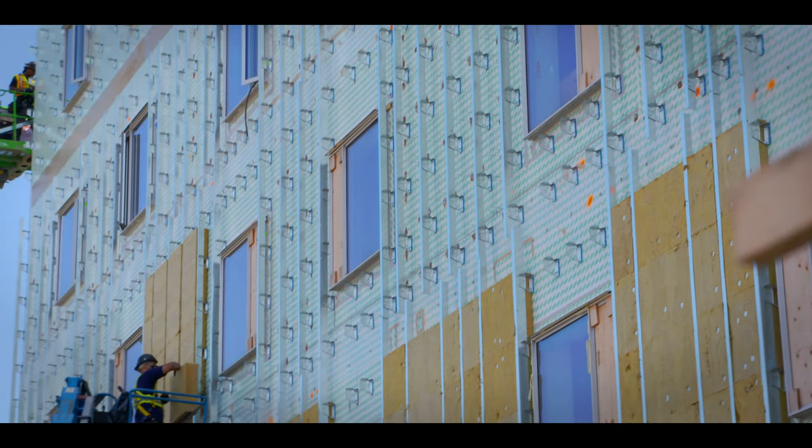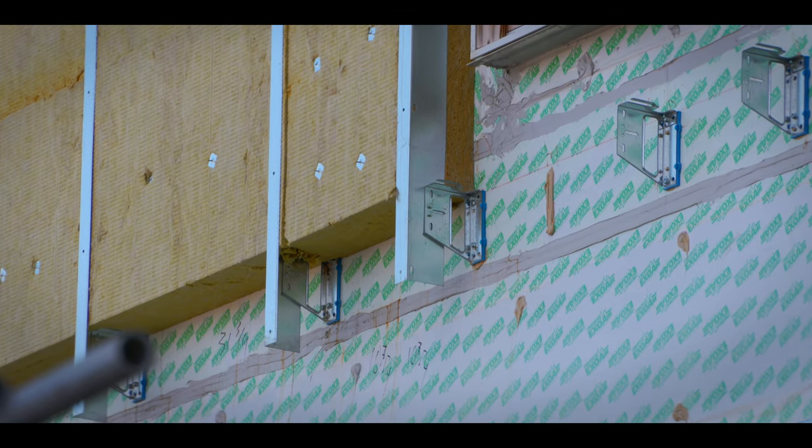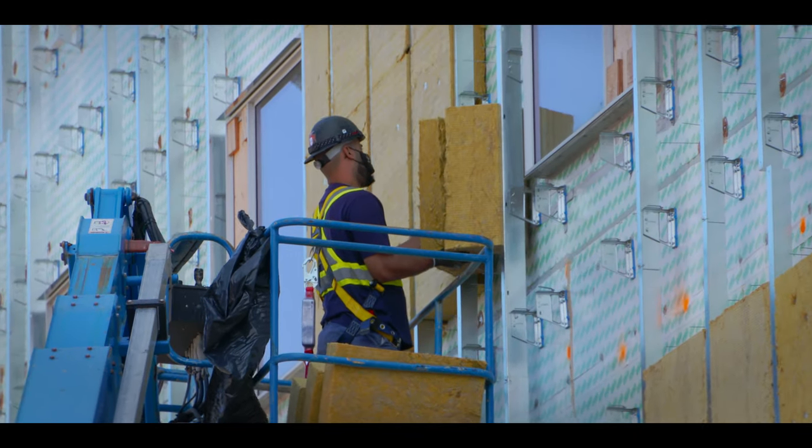On top of that, we've got six inches of insulation, and the ISO clip can accommodate between two and eight inches of insulation — making it the perfect product to be used for this project.